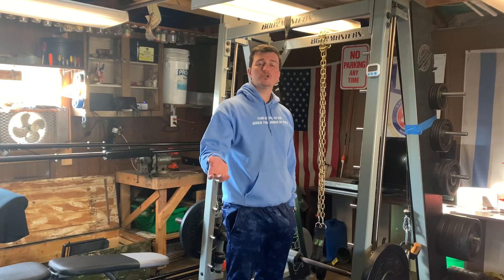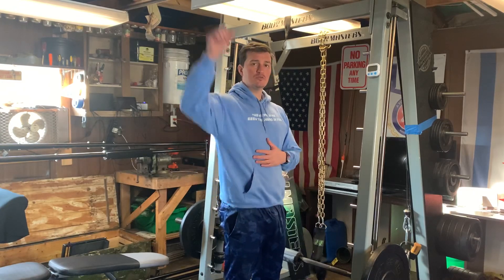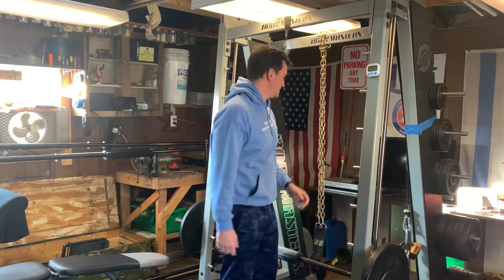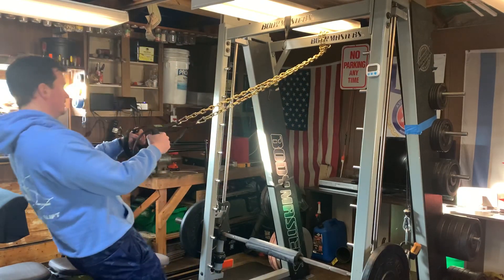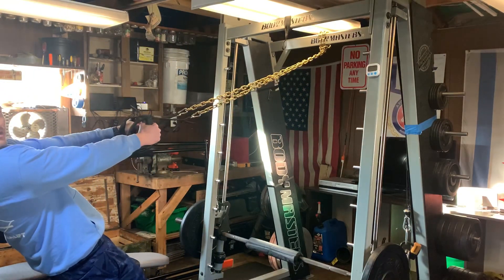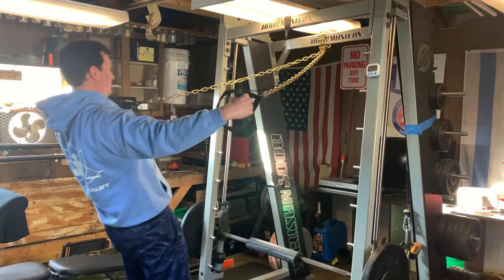Hi everybody. Wanted to show a really quick rear delt fly. So similar to the wide pull, this time we come out to the sides. Start nice and long, and then you're gonna pull everything apart, and right back.